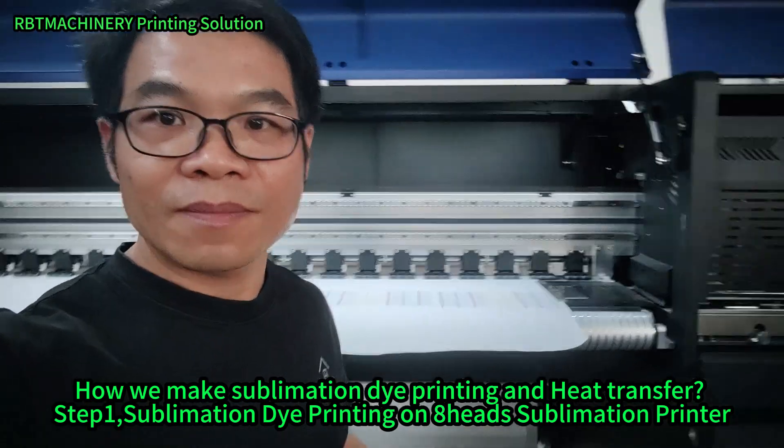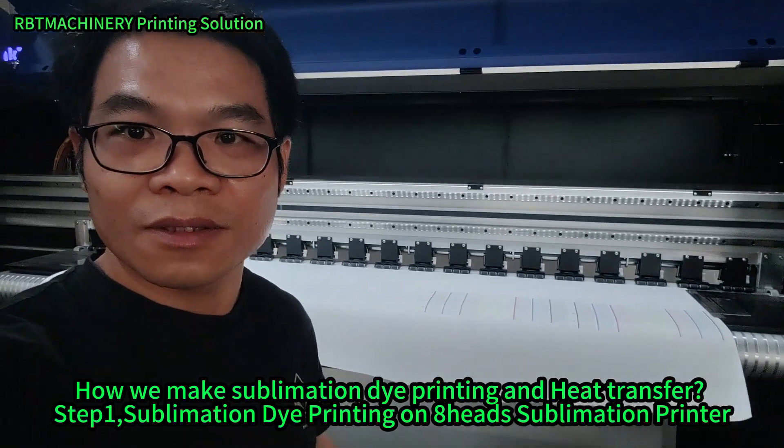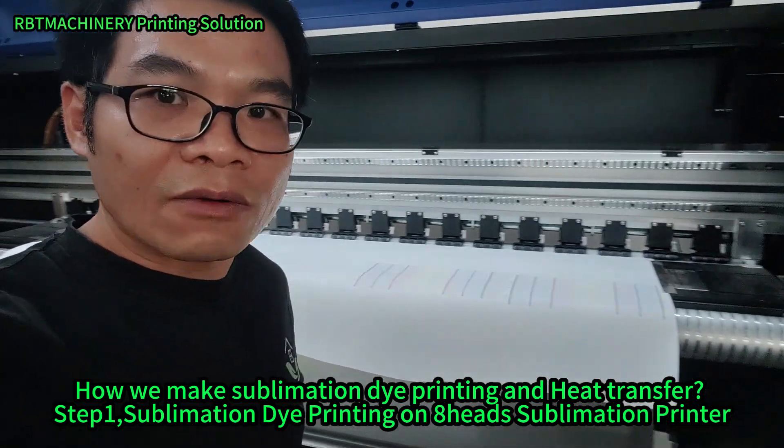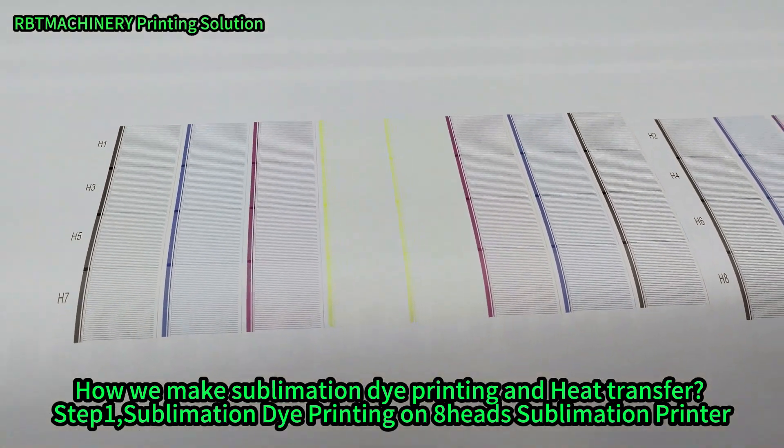Hello everyone. So now it's me again. I'm Michael. Today we will have a look at our sublimation printer. Now let's have a look at the printing effect. This is the printing stage to test for the printer.